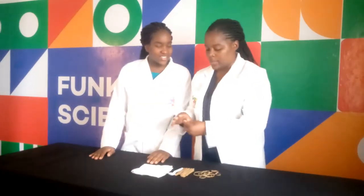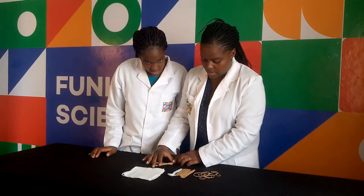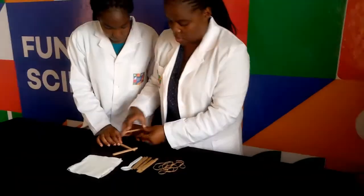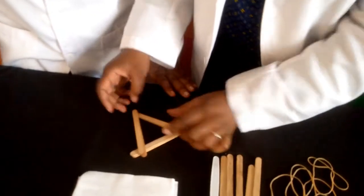So we'll take our popsicle sticks — two. Just put them side by side, then another one, and then another two. Make it strong, so it'll form something like a triangle. You can see how it looks? Over the other.